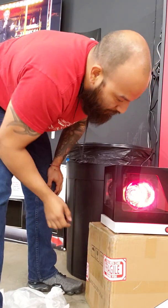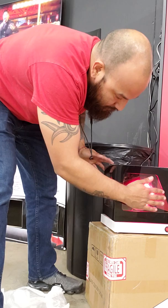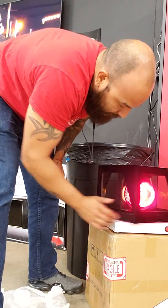Let's switch this bad boy on. Seems like a pretty decent lamp on there.